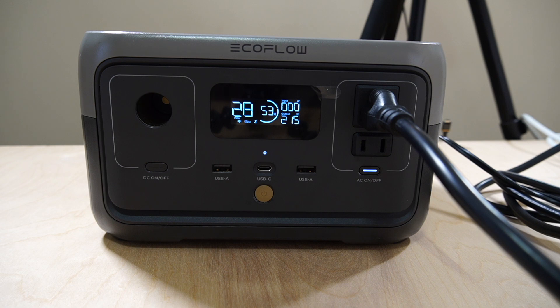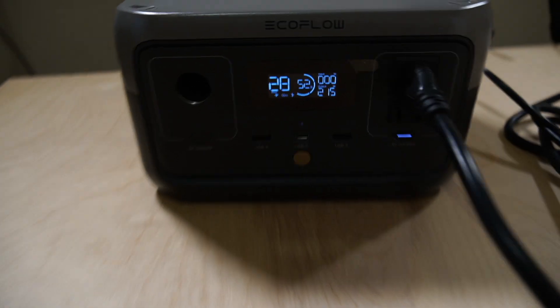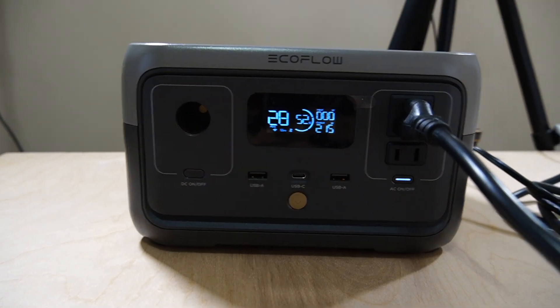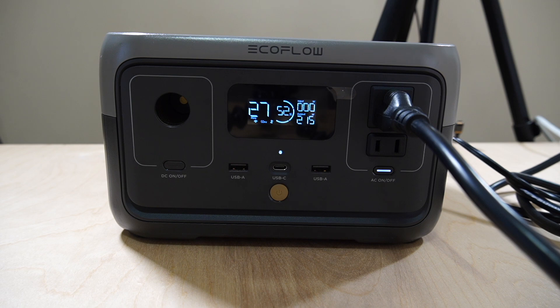300 watts — six plugins for a paper shredder, two fans, two lights, and a laptop charging. I don't think I have any more to plug in. As you can see, it's all maxed out and the fans have kicked on. It is working like a horse right now. The EcoFlow River 2 tested with six small appliances up to 300 watts, and it hasn't overloaded, malfunctioned, or turned off on its own yet. That's a great thing.